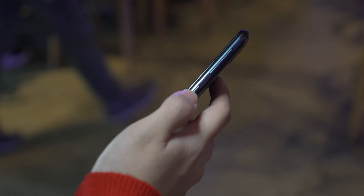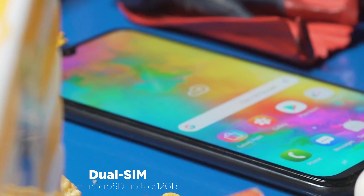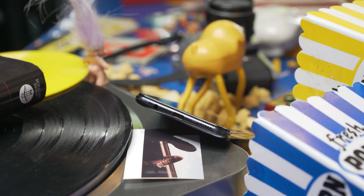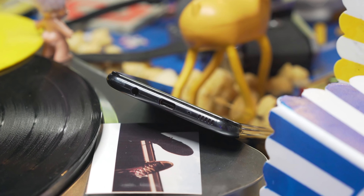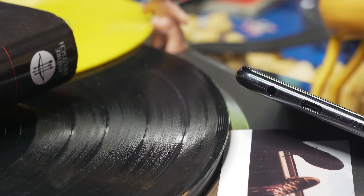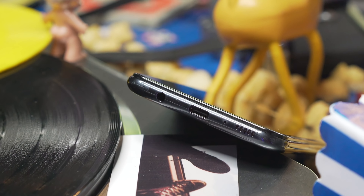On the right are the volume rocker and power button — they're easy to reach and feel nice and tactile and clicky. On the left is the SIM tray with slots for two nano SIM cards and a dedicated slot for the microSD card. Down below, the M20 sports a USB Type-C port — impressive for an 11,000-peso phone. We also have the loudspeaker, microphone, and headphone jack with Dolby Atmos support.